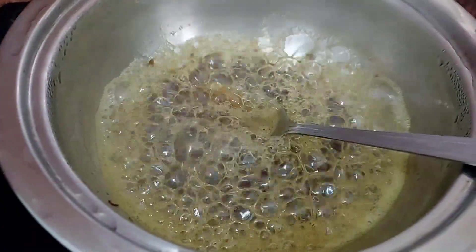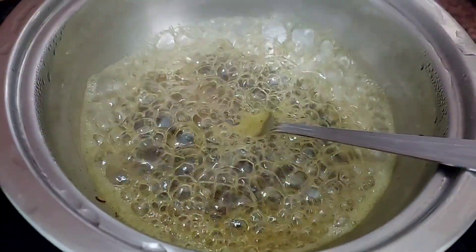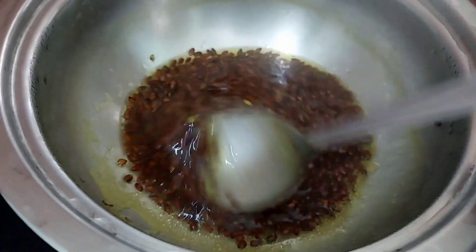Guys, if you apply the flax seeds, then your hair will be silky and shiny.